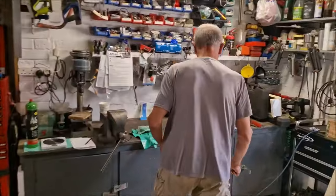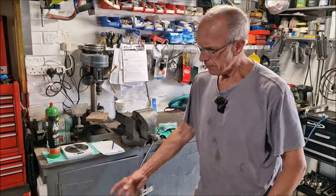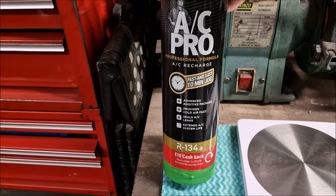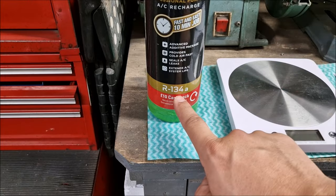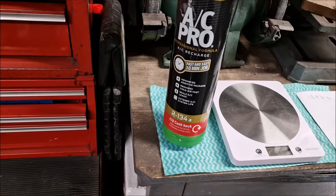There are questions about aircon being a regulated thing. Dad spent two days training to get his refrigerant handler ticket, which is essentially about transferring refrigerant from a big cylinder into the machine. Interestingly, anybody can go to Halfords and buy this off the shelf — no questions asked. The product is AC Pro Professional Formula AC Recharge, described as a fast, easy 10-minute job. Note: you cannot use this on a modern car — those use R1234yf refrigerant.